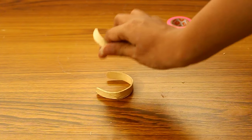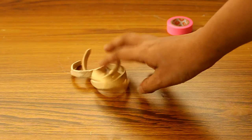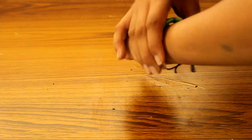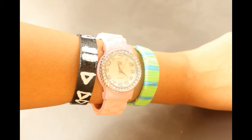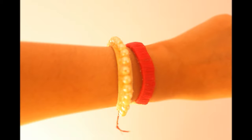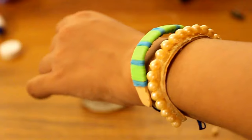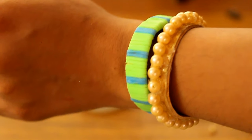Now the popsicle sticks are dried and I got a perfectly shaped bracelet. The fun part is to decorate them — the possibilities are endless. I just painted one of them black and white and used a few rainbow loom bands. As you all know, thread accessories are trending these days, so I thought why not do one on my bracelet. And my most favourite one is the pearl studded one — I just stuck a few pearls on the popsicle stick bracelet and it really turned out to be pretty.